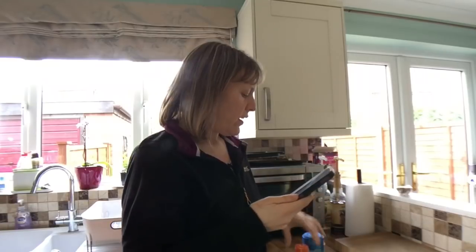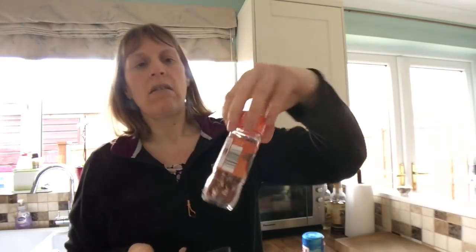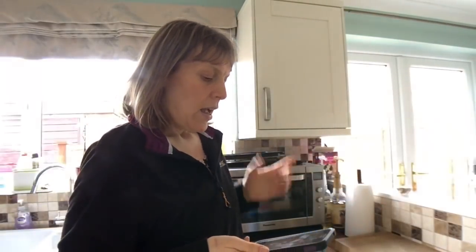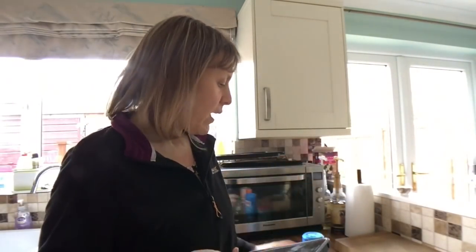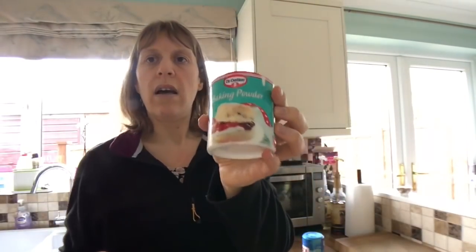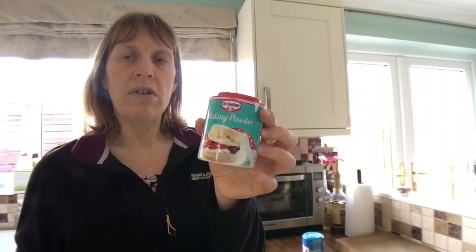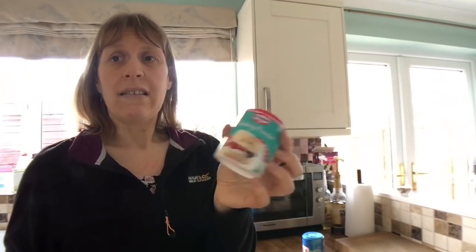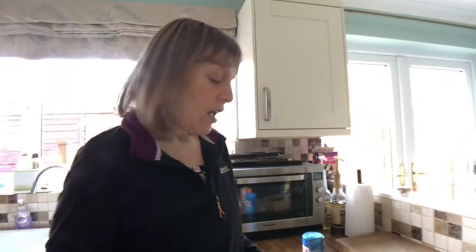It says one small red chilli — I just decided to get some crushed chilli, so I've probably put about a teaspoon of that in. Fresh coriander and fresh parsley — I've already got the coriander and some dried parsley. A quarter teaspoon of baking powder — normally that would have sins but a quarter teaspoon between six is not really going to count. Salt and freshly ground pepper, and your fry light or low calorie cooking spray.